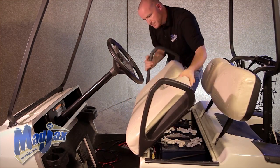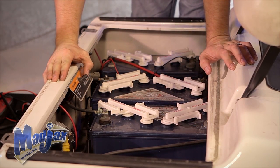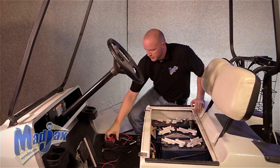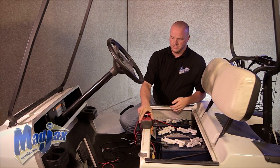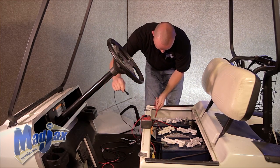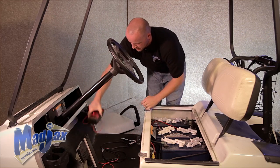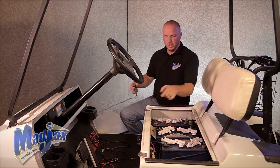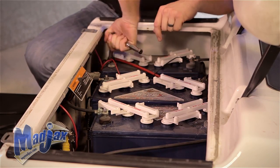We're going to remove our seat bottom. Be sure to switch your cart into tow. Using our multimeter, we're going to find our 48-volt hookups on this particular cart. Once you know which two terminals you're going to use, we're going to use our half inch socket.